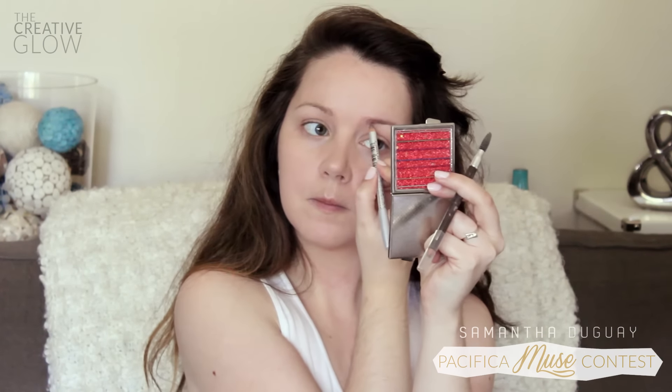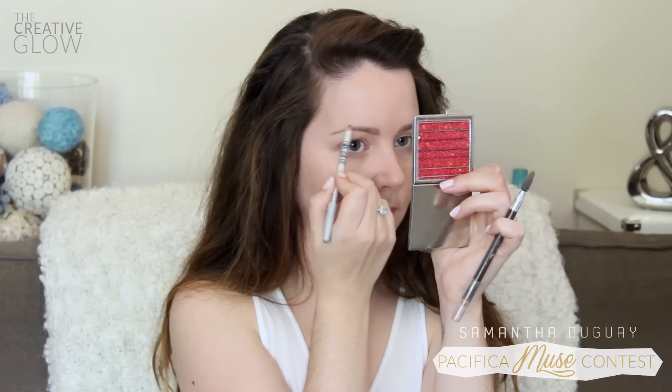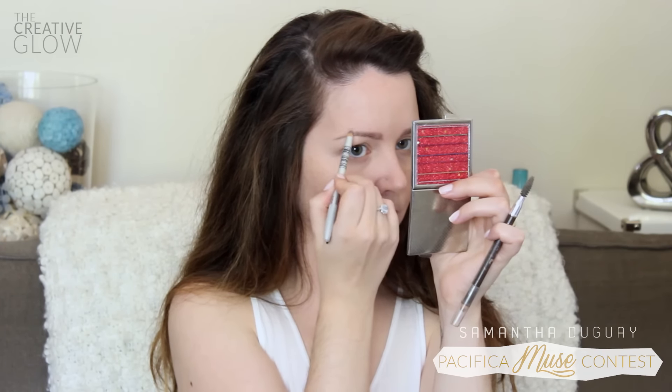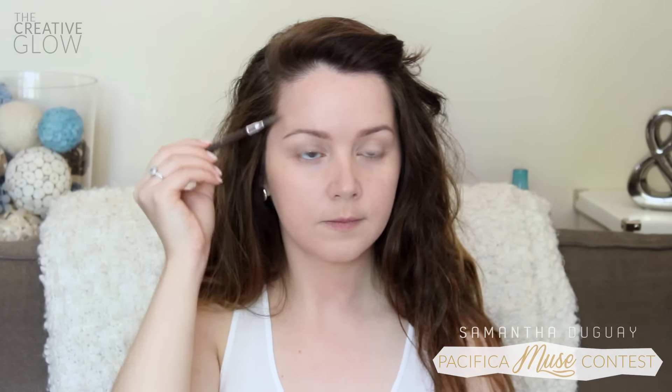Next, move on to your eyebrows. I'm just combing my eyebrows and using my favorite eyebrow pencil to fill in any sparse areas and even them out. You don't want to go too heavy on your eyebrows since you want this look to be quite natural looking. Then give your eyebrows one last quick comb to blend everything together.